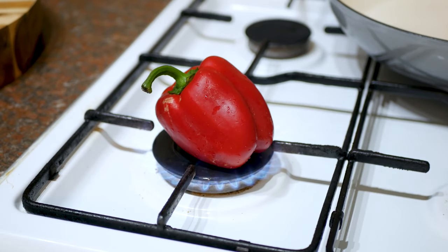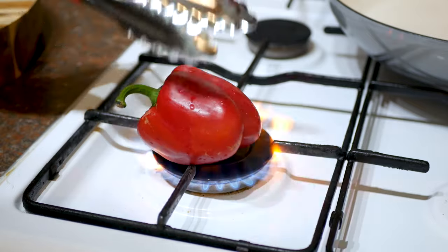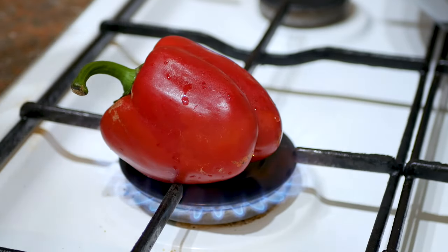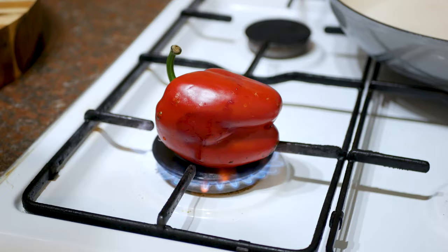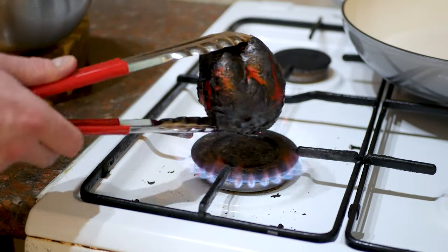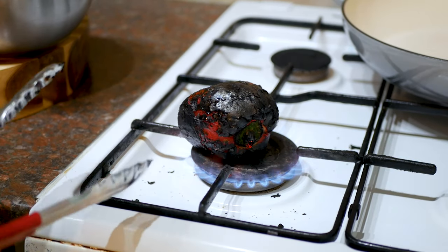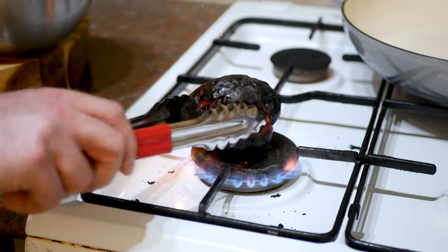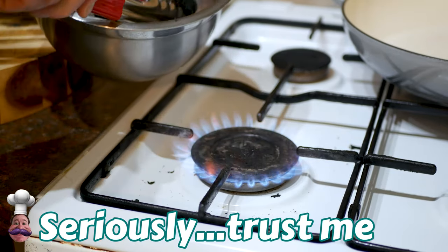All you're going to do is turn it every few seconds — you want that outside skin to be completely black and charred. You want it to look like a smoker's lung at the end; it's going to take a few minutes. After a few minutes that's what you're left with — your smoker's lung. I know it looks crazy but that's what you want. Trust me, I'm a cook. Stick that in a bowl and leave it to cool down.